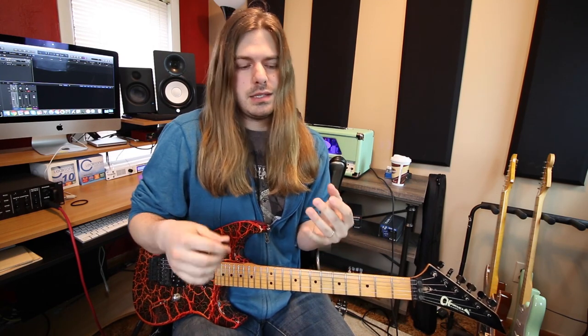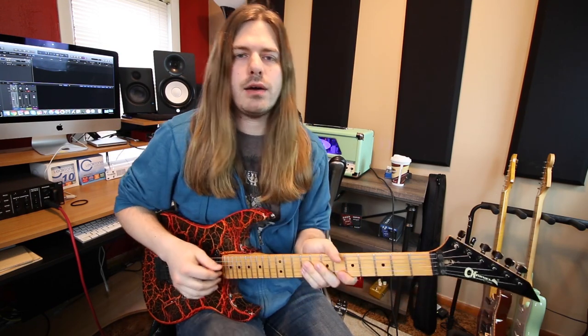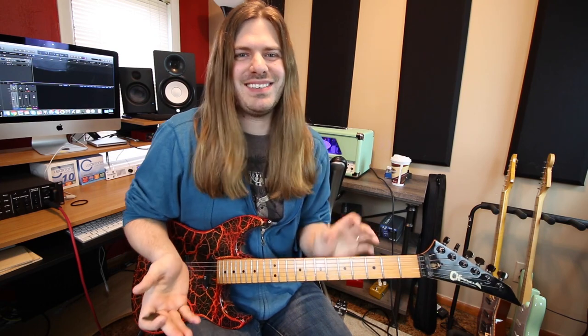I'm by no means super good at sweep picking. I listen to people like Jeff Loomis and I'm always in awe. What I found is some tricks to help me get a sweep picking sound without necessarily being crazy good at sweep picking. You can call it tricks, hacks, whatever you want — some little tips and pointers for if you're maybe not the best sweep picker, but to still be able to get a similar sweeping sound. I'm going to go ahead and play the licks so you can see if you even want to learn them, and then I'm going to break them all down for you.